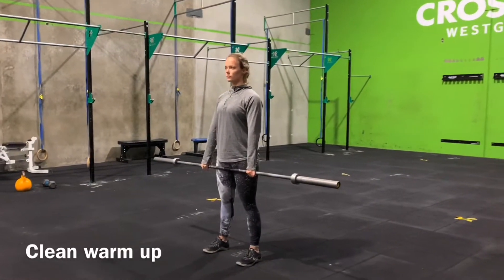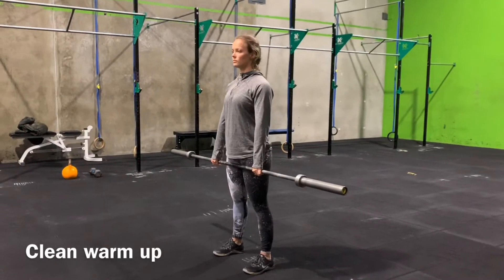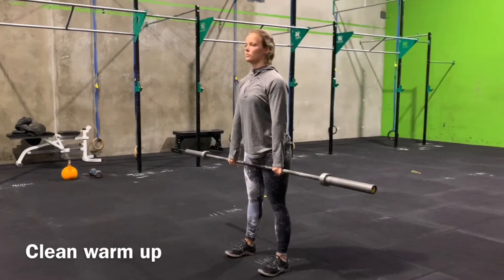Alright folks, I'm just going to show you a really good warm-up for cleaning the bar. We're going to start off with five toes to shoulders. We're going to do pretty much five reps of every movement.